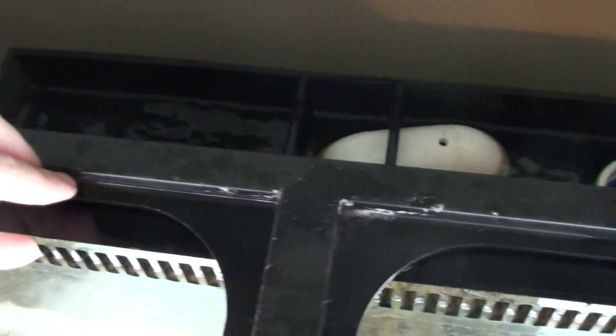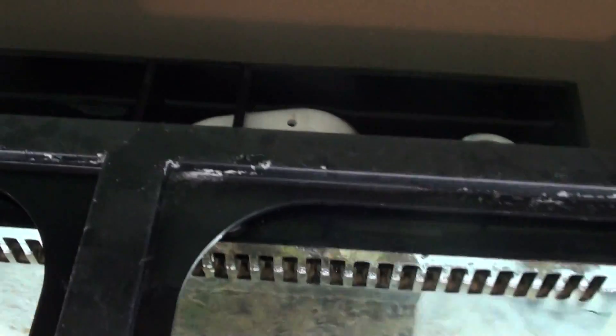One thing to point out is that the rear box will almost overflow, but not quite, if you have the drain pipe set up properly.